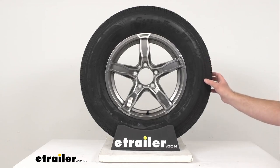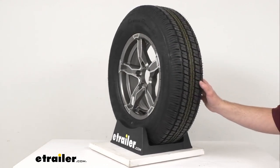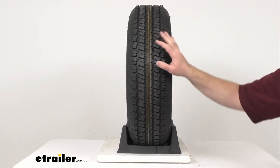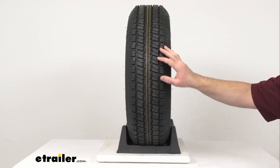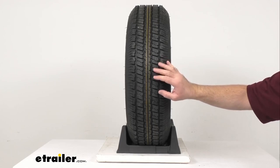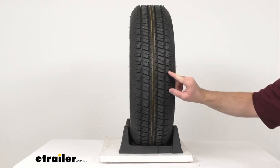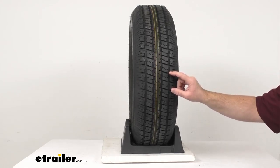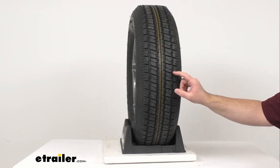This radial tire is constructed with double steel belts and double nylon plies. The nylon tread firming belt overlays help prevent tread separation, and the tread wear indicator makes it easy to see tread depth. The radial ply tires are great for highway use, and the siping on the tire tread channels the water away from the tire to improve traction during wet, snowy, and icy conditions.